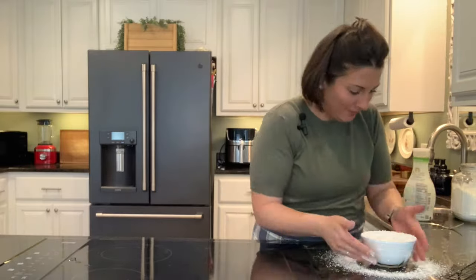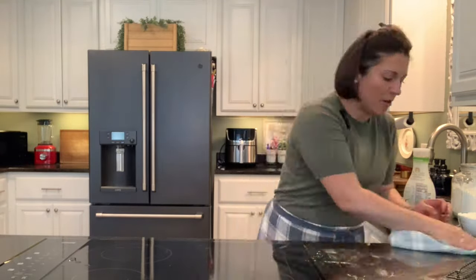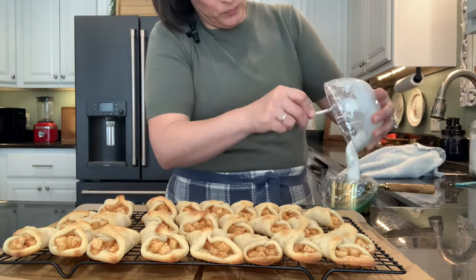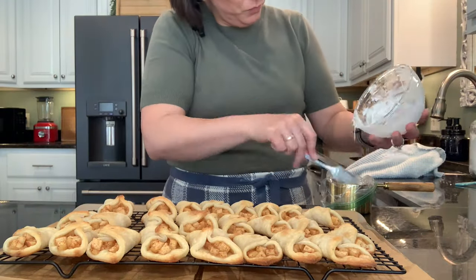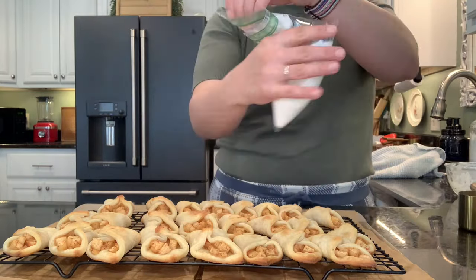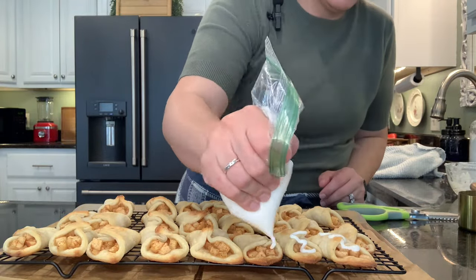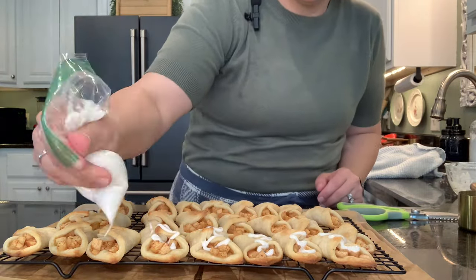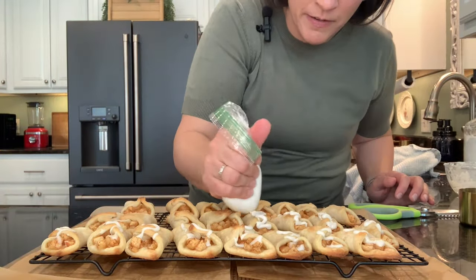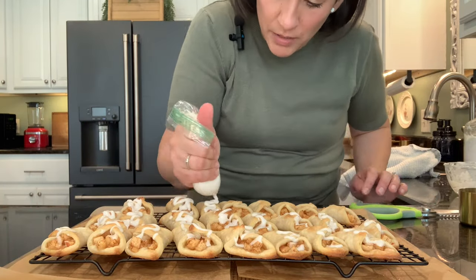Now I'm throwing together the little glaze or icing for these apple pastries. First I started by making a giant mess with my confectioner's sugar, but I didn't want to get a bigger bowl — that's just the way I am. All I did was mix that with some almond milk, a little bit of vanilla, and a tiny pinch of salt. Just drizzle that right over your little pastries. You can probably do a more beautiful job than what I did, but they still tasted great no matter how they looked.